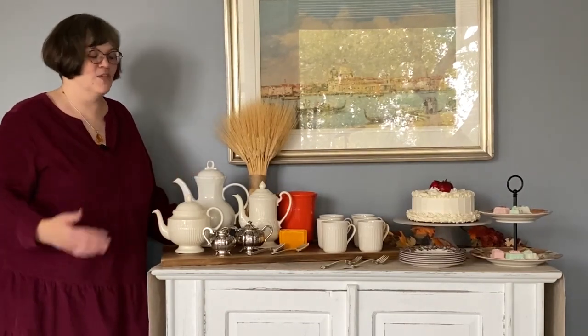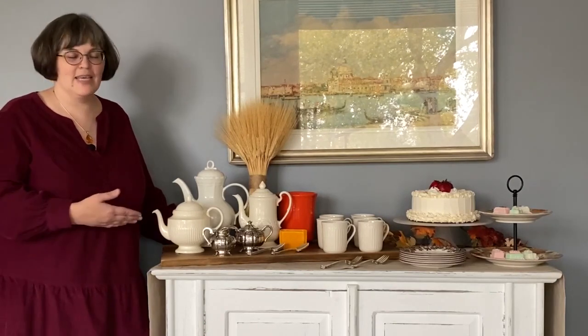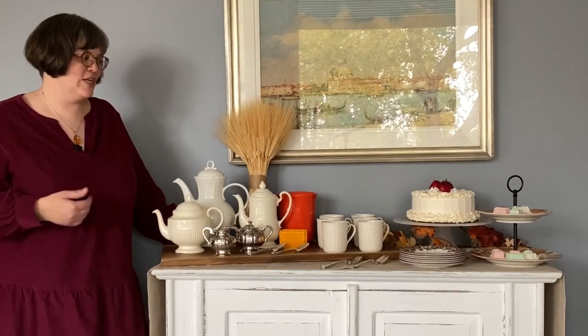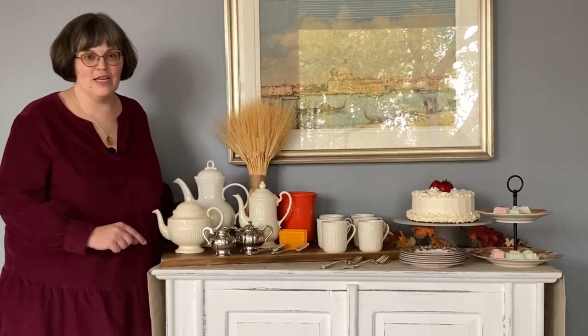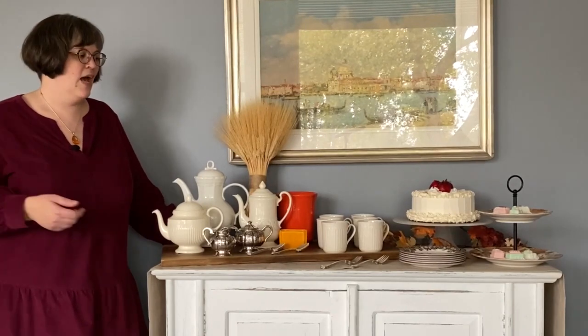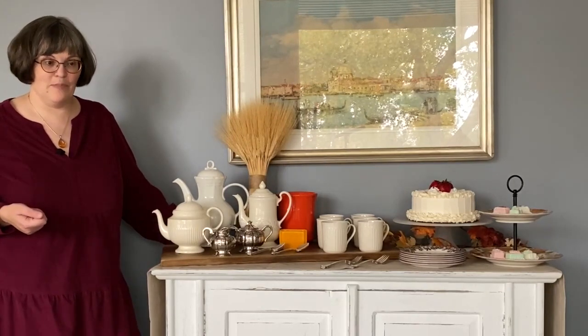Cake stands — much as we elevated our buffet dishes to make them easy access — are ready-made to get that dessert high and proud, looking beautiful and easy to serve. Make sure that your serving utensils are handy. That tiered server can come back into play to serve small hand treats, candies, petits fours, cookies, and you'll want to provide a small plate and napkins for your guests and any utensils required to eat that beautiful dessert.